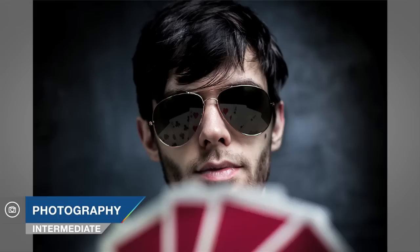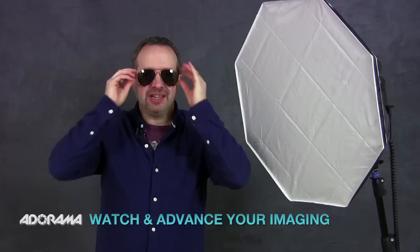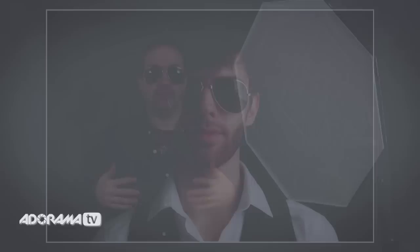In this video, I show you how to control reflections on glasses. I'm Gavin Hoey and you're watching AdoramaTV, brought to you by Adorama, the camera store that has everything for us photographers. I'm going to be making use of sunglasses — in fact any sort of glasses. They can all give reflections which you may or may not want in your picture, and I'm going to show you how you can reduce and remove reflections in camera.